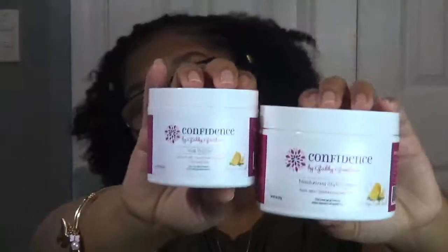Guys, this looks nice. This looks cute. The curls are popping. Period. I love it. My hair feels so soft and it smells amazing. Both of these are orange cream scent and it smells amazing in your hair.